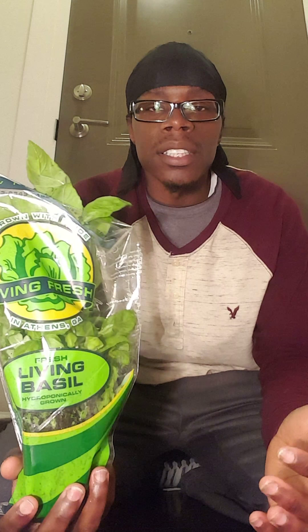I have some basil — live basil. You can normally get this from Whole Foods, Fresh Market, wherever — they still have it growing. Basil smells amazing and it's very good for you. I'm gonna be planting these, hopefully to get more basil as I pick. Then I'm gonna talk real quick about these tomatoes.